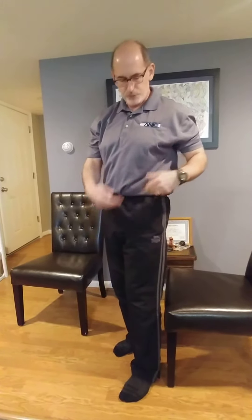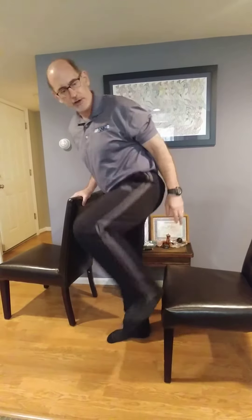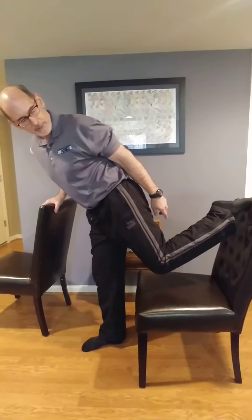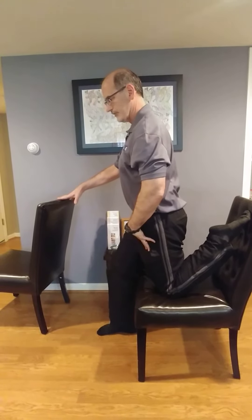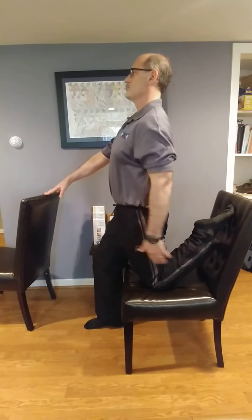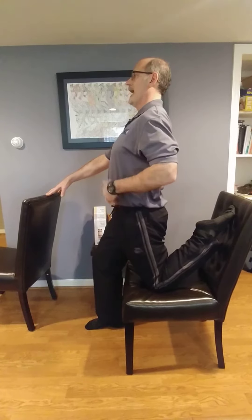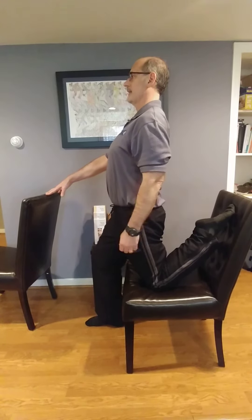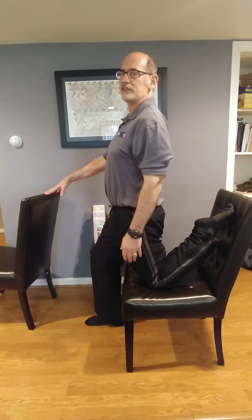Second thing, we're going to do a stretch for the quad and for the psoas muscle, the hip flexor. This is called the chair stretch. We're going to use the chair — have something here to balance. Take your foot, put it on the back of the chair, put your knee on the seat of the chair. Then simply stick your chest out and look up. You should feel that stretch come all the way from your knee through your hip and deep into your low back. Hold this at least 30, but you can go up to 60 seconds.